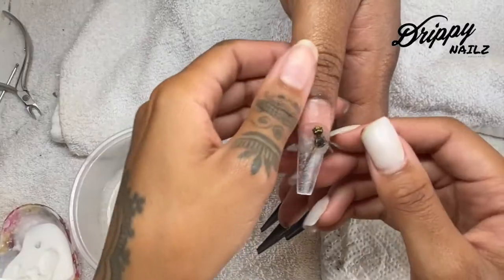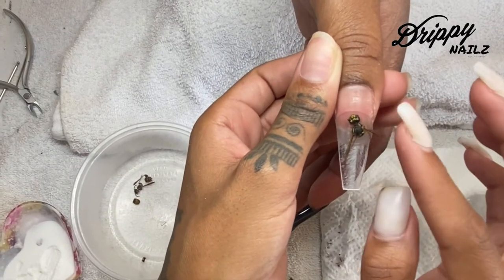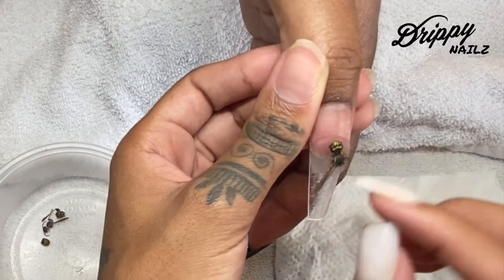I simply went ahead and laid down some clear acrylic and I'm laying the head of the bee down with the wings still attached, and then I'm going to add the body to the rest of the nail.